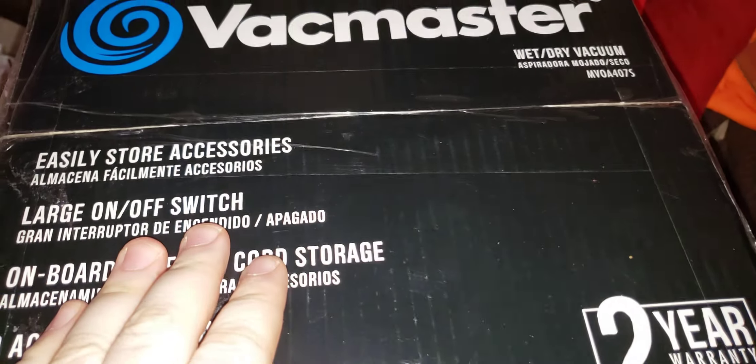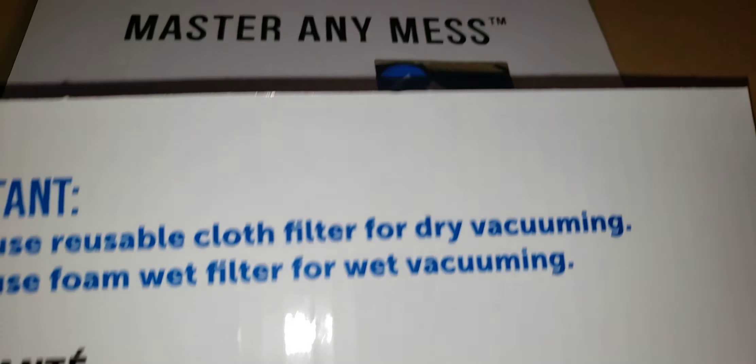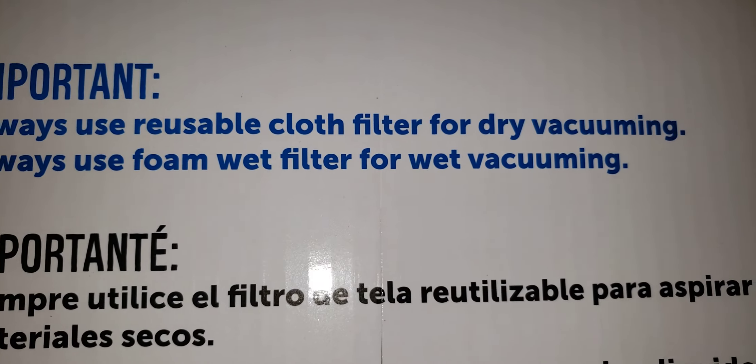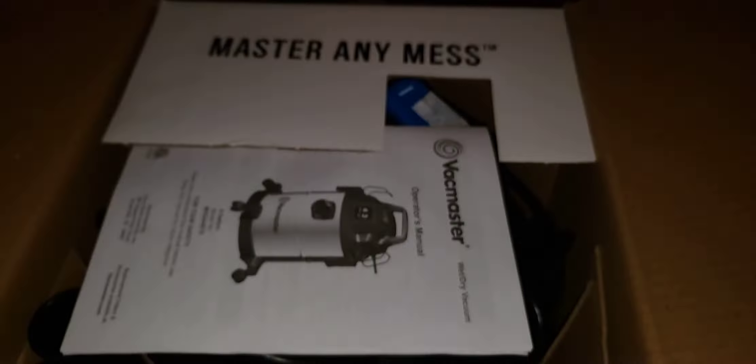So I'm going to cut the tape on this box. Let's get it open. Alright, so — master away your messes. This is what you see. Always use reusable cloth filter for dry vacuuming, always use wet filter for wet vacuuming.